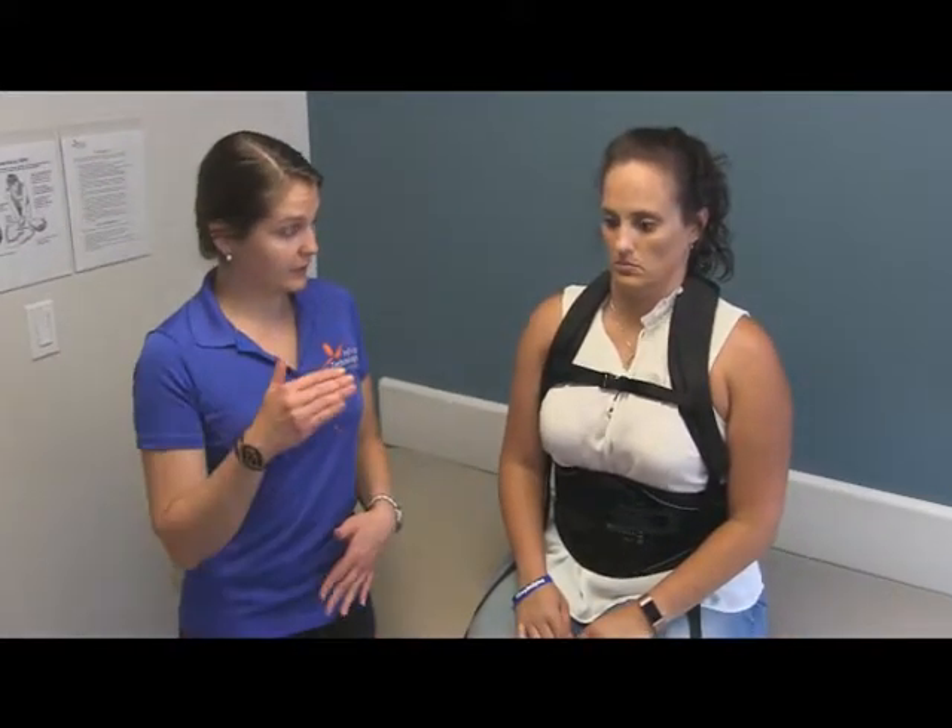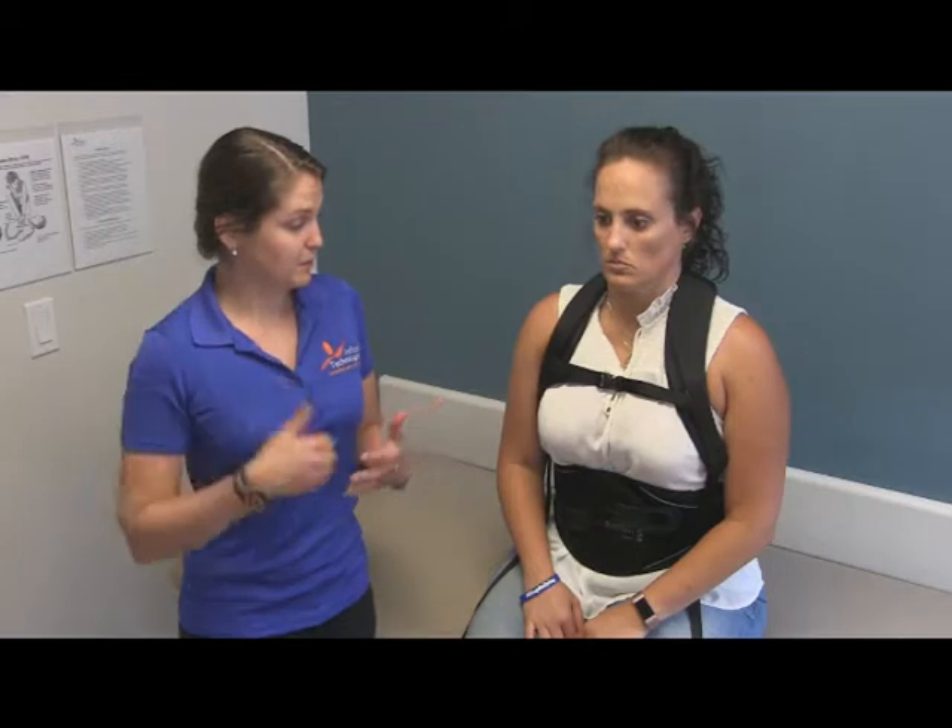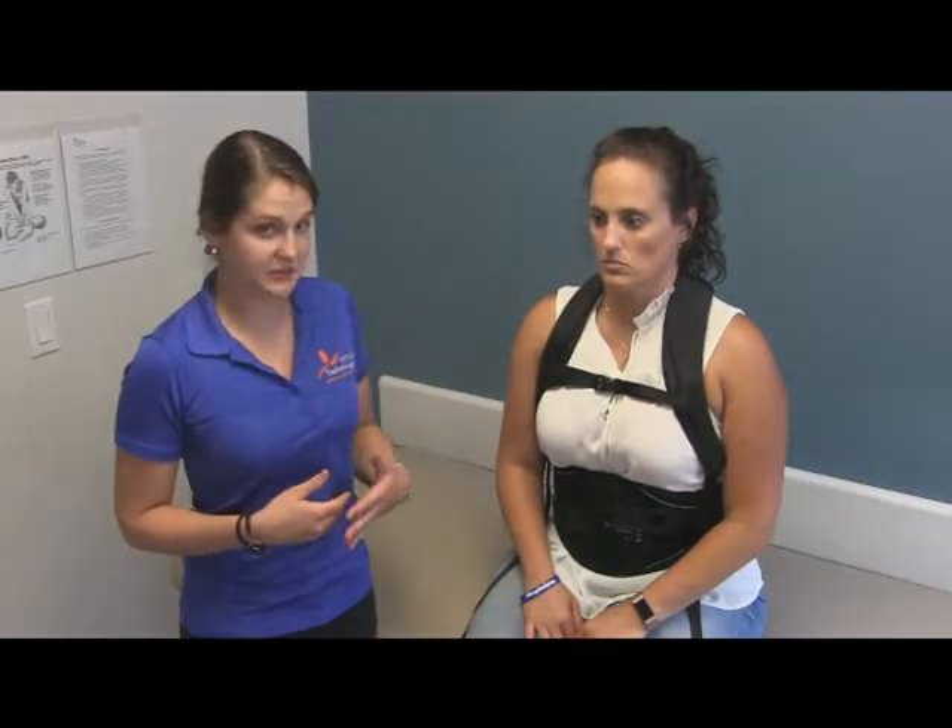This brace is meant to keep your spine in alignment. It controls the lumbar, which is the lower portion of the back, and the thoracic spine, which is the mid portion of your back by your shoulder blades. And that's how you put on an Aspen TLSO sitting up.